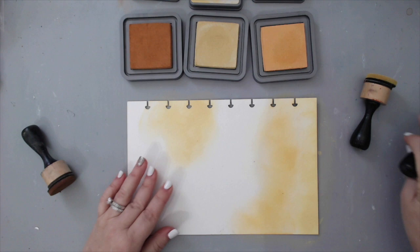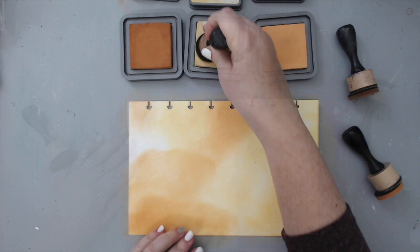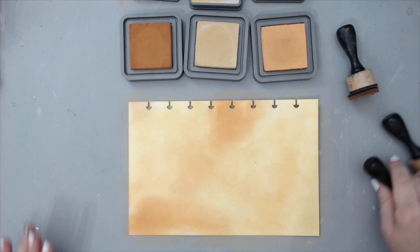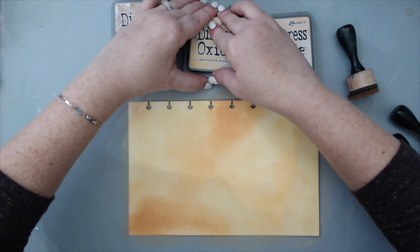Once I finished blending, I took a spray bottle and just lightly splattered the background to create some nice texture. The distress oxide inks react to water and create a really nice distressed look. Then I took a paper towel and wiped off the excess water.